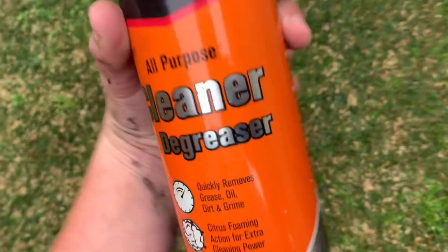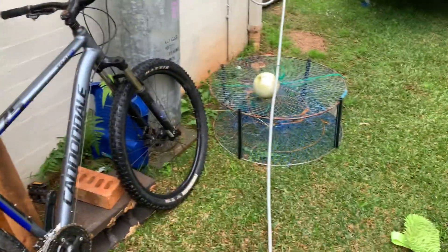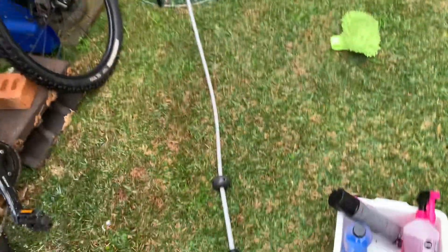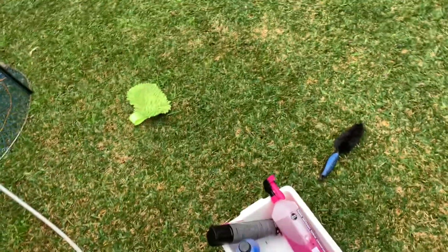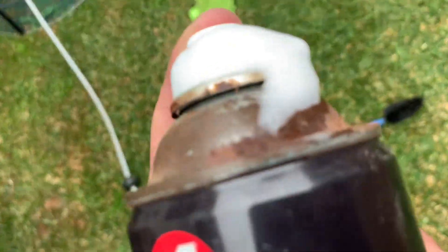I don't know what this is but it's all-purpose cleaner and it says it will remove stuff like old slime and grime. Right now it already looks like the bottle has rabies — it's looking a bit crazy — but let's give it a try.